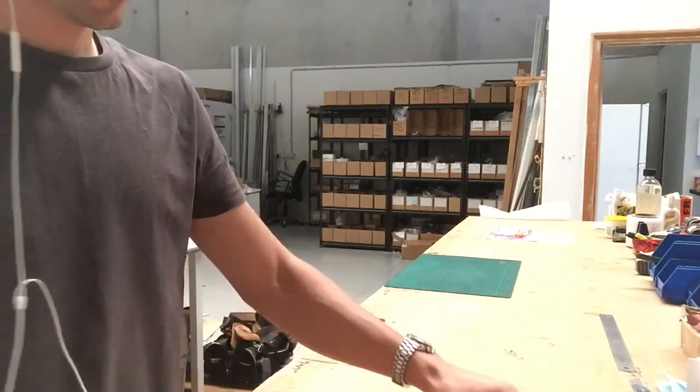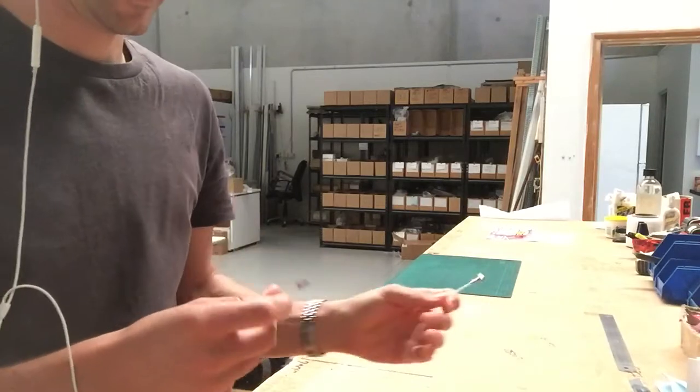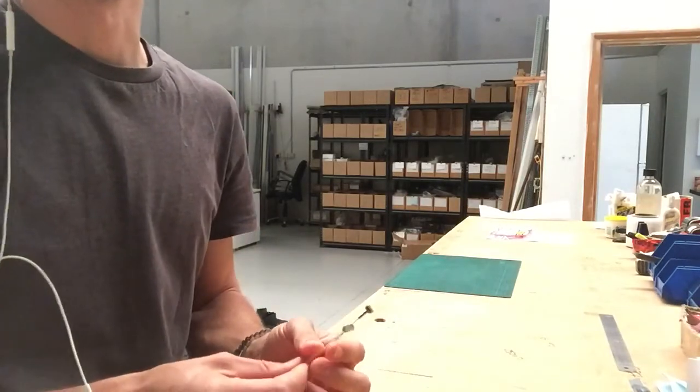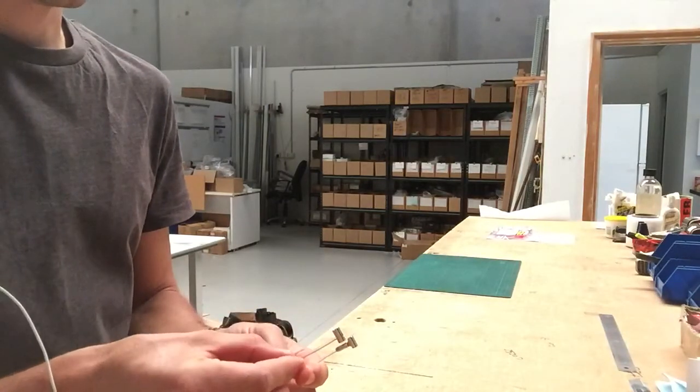Hi there, Picture Hanging Systems customers. My name's Luke, and I'm here in the workshop today to talk to you about the differences between the locator hangers, so you can get an idea of how they work and which one might suit your system better.